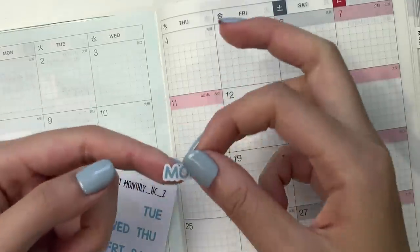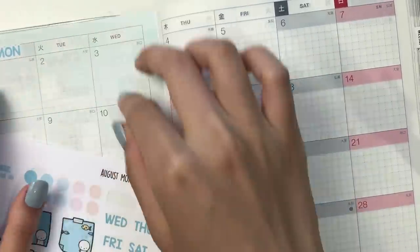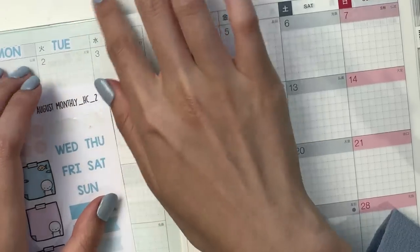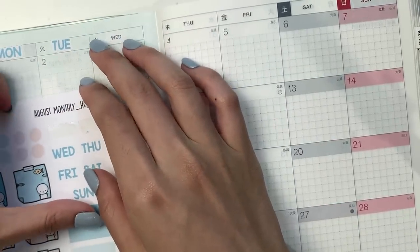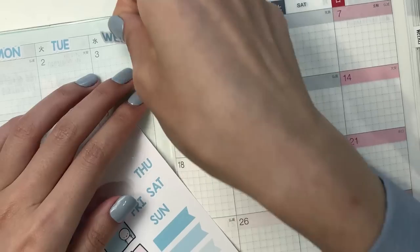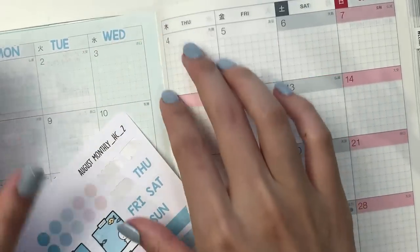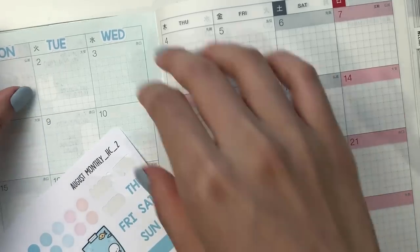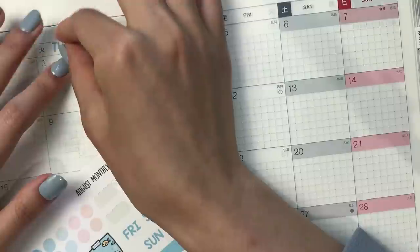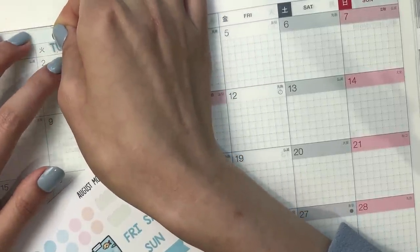This kit comes with these color-coordinated headers, and I just put them in the center of the days of the week. For 2022, this was the first year where I pre-designed the monthly kits six months at a time. I did January to June, and then towards the middle of the year, I released July to December.